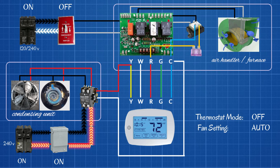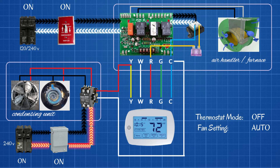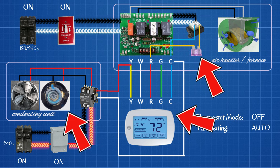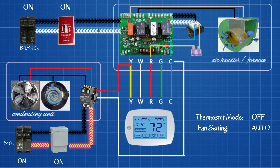We now have power up to our furnace or air handler switch. Let's go ahead and turn that on as well. We can see that we are getting power going right to the control board inside the furnace or the air handler. Our control board sends this power directly to a transformer — a step-down transformer. It takes the 120 or 240 volts and steps it down to 24 volts. This is the 24 volts used in our control system, and it is the origin of all low-voltage power throughout the entire system.